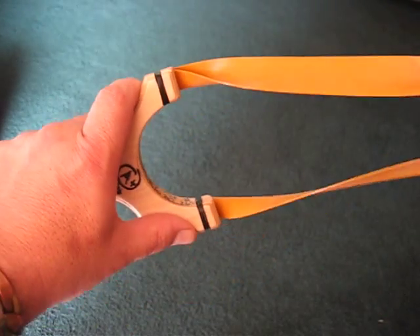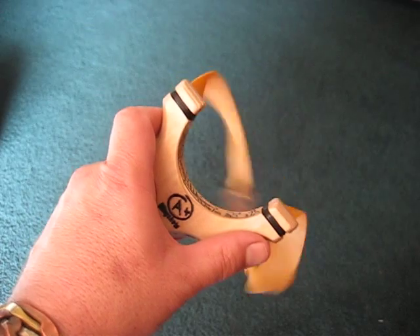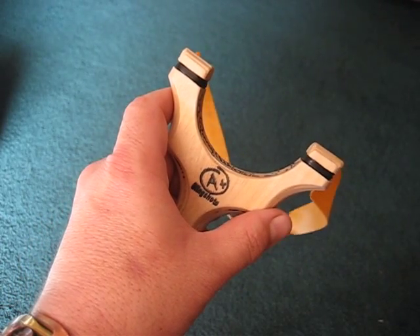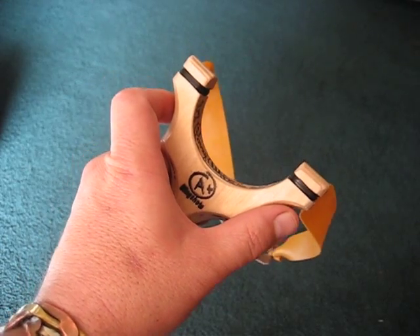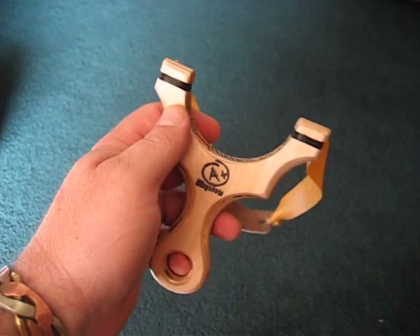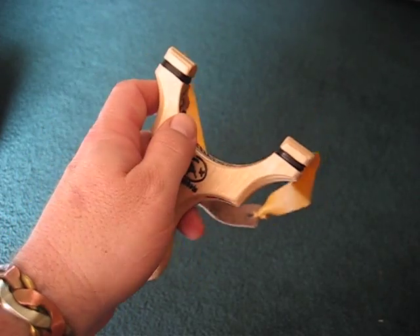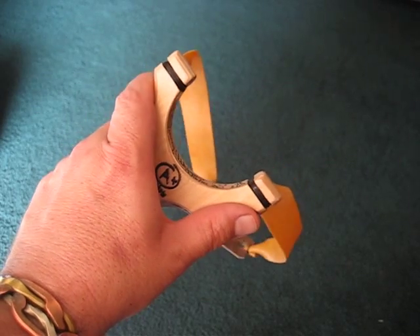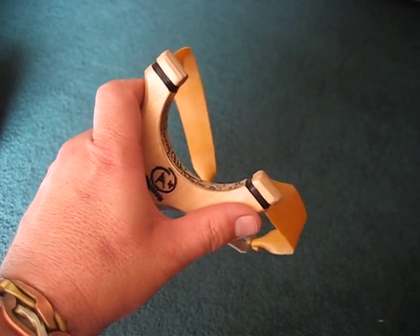Hello, everybody. This is Perry from A-Plus Slingshots, and today I thought I would do a really short video to maybe help a few individuals who have a grip problem and trying to figure out how to grip and shoot the thumb and forefinger up the fork shooting style.